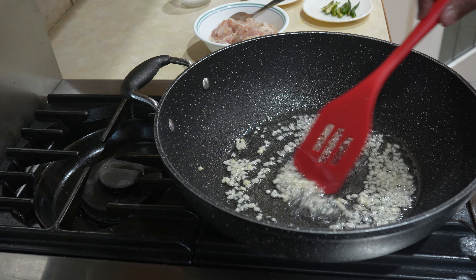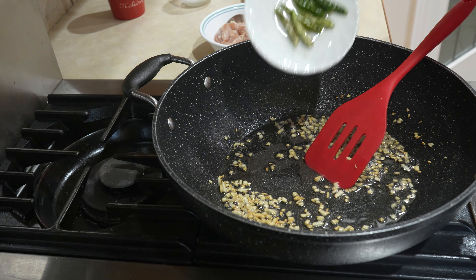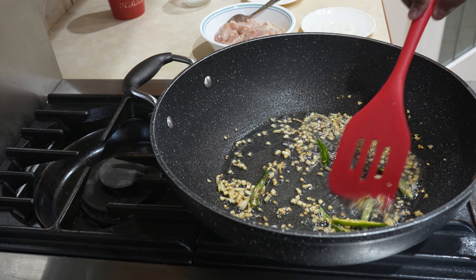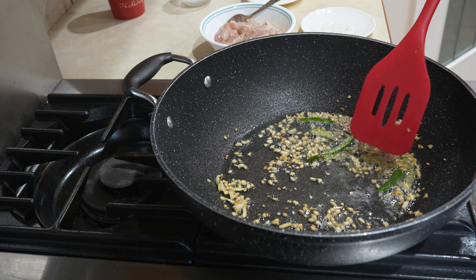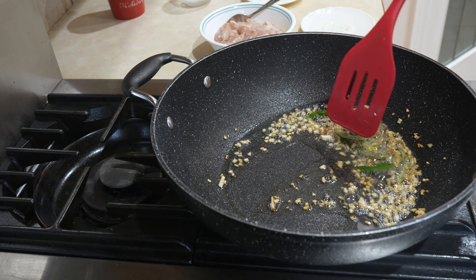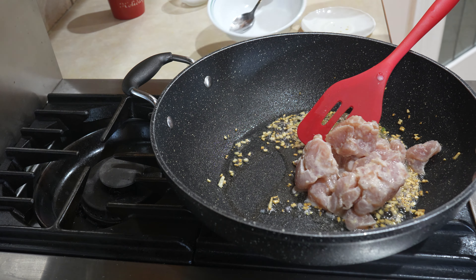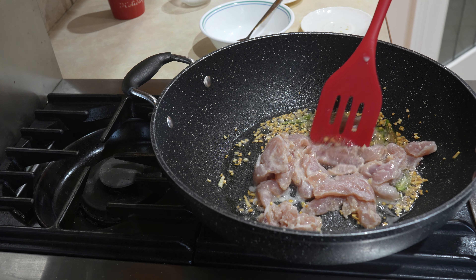When they start browning, we're gonna put in the chicken. Now the garlic is browned, I'm just gonna put the chilies in and stir-fry. And now the chicken is browned.